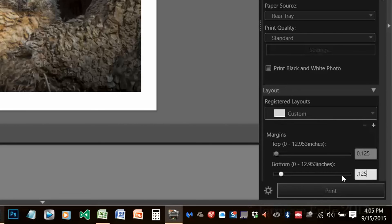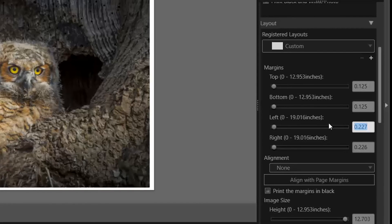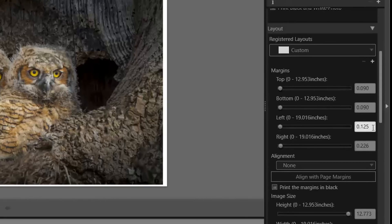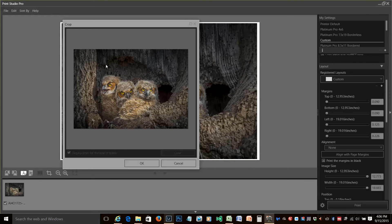0.125. If I change this to 0.125, you can see that changes our other margins automatically to different numbers. In other words, we can't print in this configuration with all 1⅛ inch borders. So here's the way you fix that — you go over to the crop tool here, and it comes up with this window. This is not obvious. In order to crop this photo, you take your cursor, click and drag within the image, select as large an area as you can, and click OK.